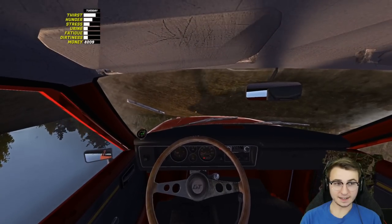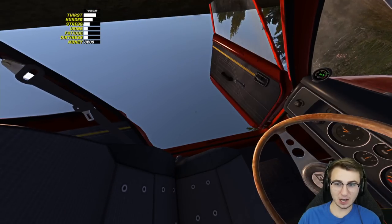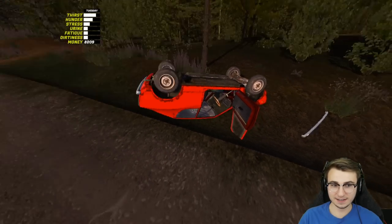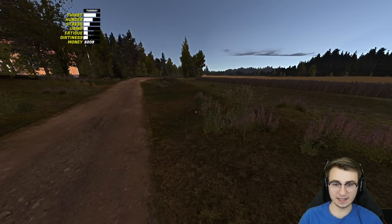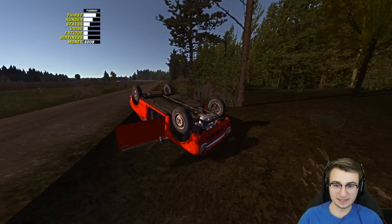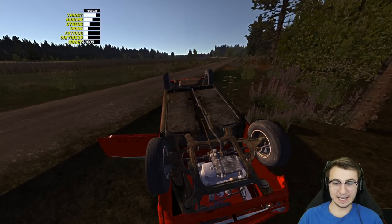And that ladies and gentlemen is why you save before driving the Satsuma. Cuzzo came out of nowhere, dude — and look, he's gone, just ghosted us. I should have veered off to the left where the land's a bit flatter; instead I went into this little ditch and basically did a front flip, lost our front bumper. This thing's probably very badly damaged if I had to guess.